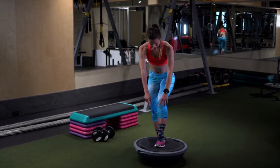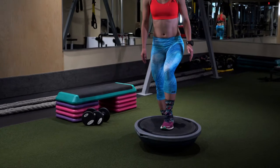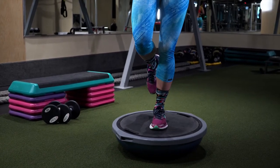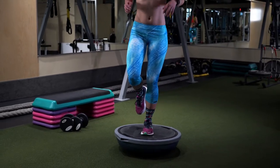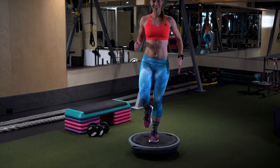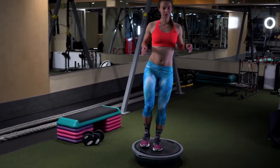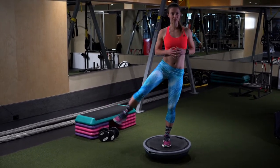You want to stick your foot in the center of the BOSU and get a solid stand on it — so now you're standing on it like this. Don't lock your knee. Keep that core engaged. You're really working on your balance, and once you've got a solid balance going, then you can start to lift your leg sideways.